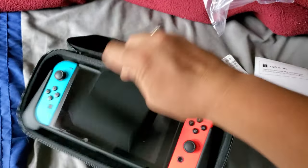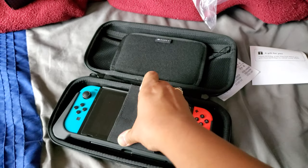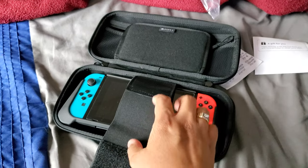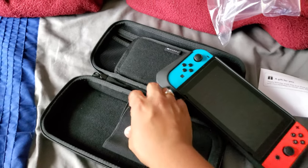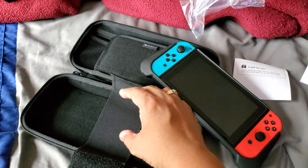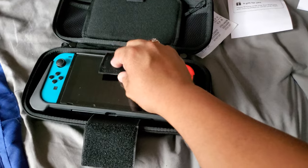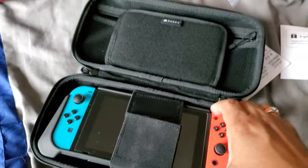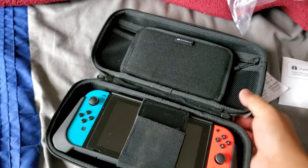This strap is meant to secure the Switch. It's really hard to get in but there we go — put it like here. Basically I put my Switch here like this, there you go, and then strap it in — just like that. Protects it.